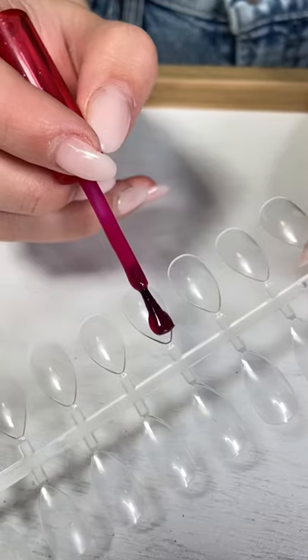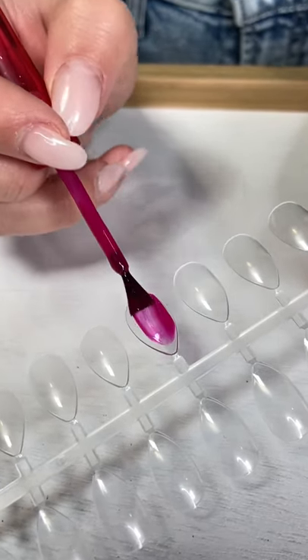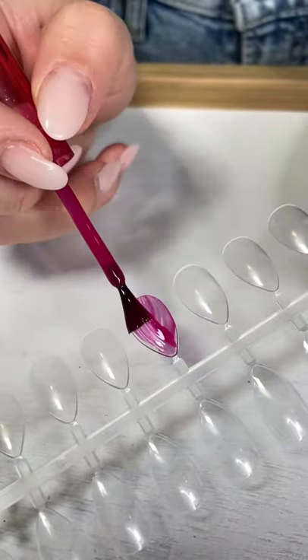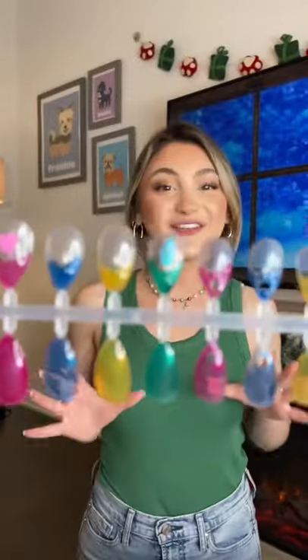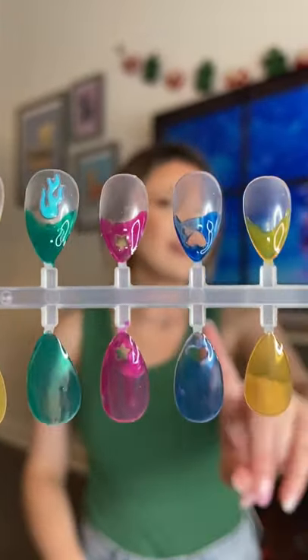My favorite is pink. Look how pretty the polish is. I love to make them and then save them for another day. My favorite thing about these nails are their star and heart shaped cutouts. Look how pretty they are painted.